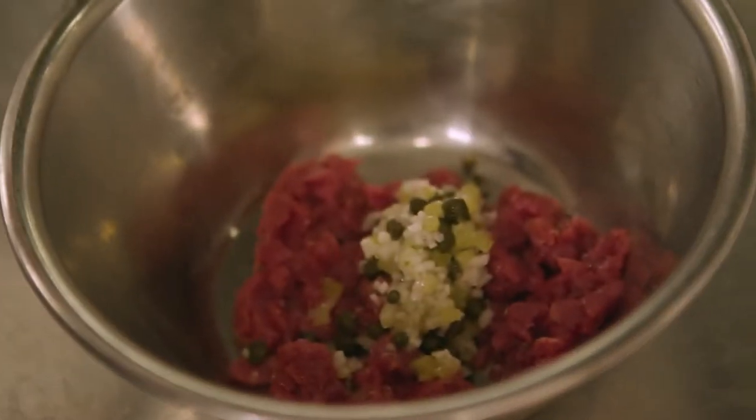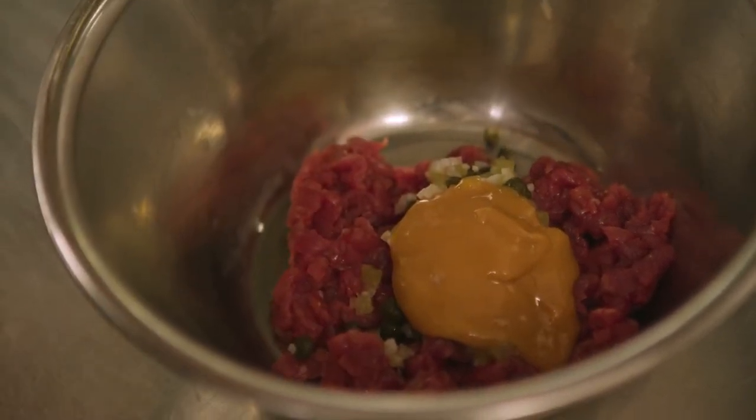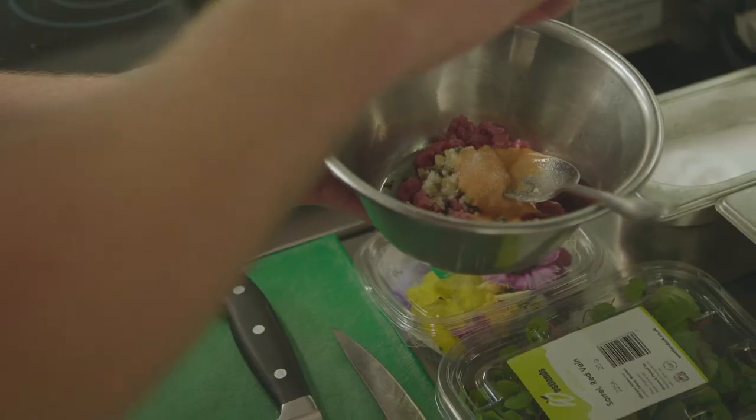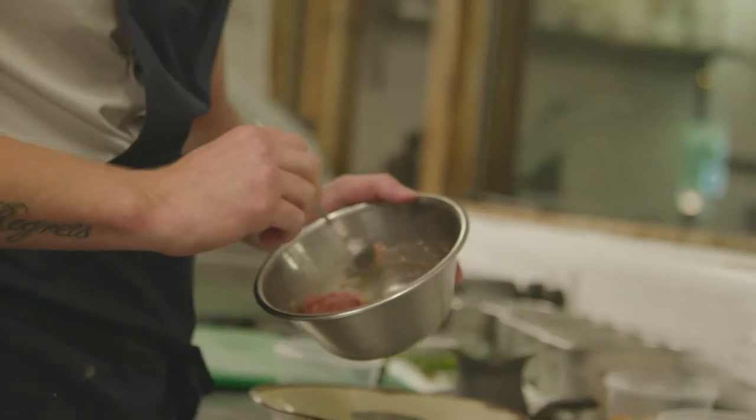We bind that together with a devil mix — wet and dry — so capers, shallots, gherkins and parsley, and then a wet mix of ketchup, mustard, Worcestershire sauce and Tabasco. We bind them together, season it up, and bring that out.